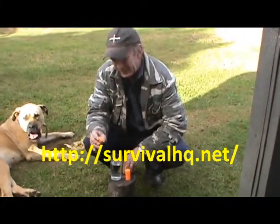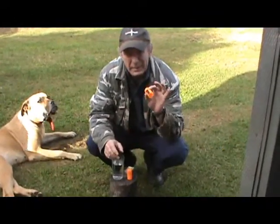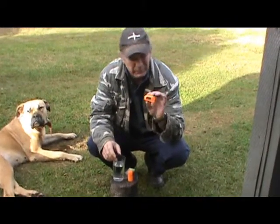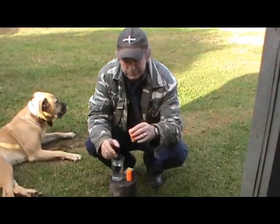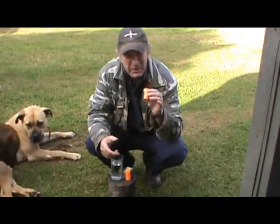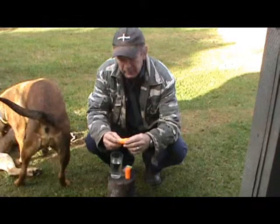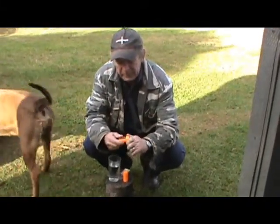I'm doing a very quick gear review on what they call storm matches or storm proof matches. You can buy them online, probably get them from some camping stores and places like that. They come from different manufacturers in waterproof containers, and they're another alternative fire lighting method.